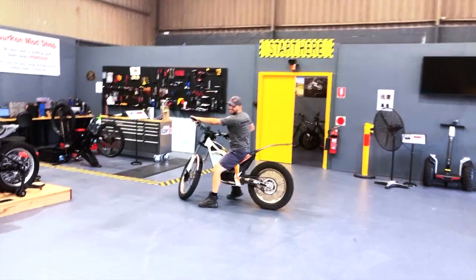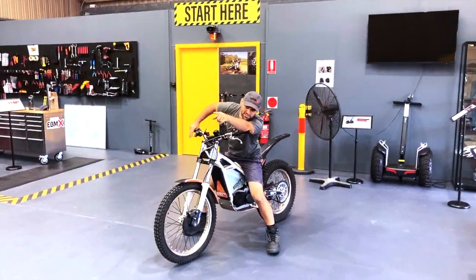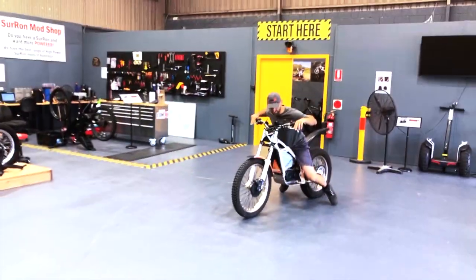Giving our viewers a double bonus here. So that's why we have the crash mats on the day. We have the crash mats. Okay. All right. Be gentle, Bruno. Gentle. It's like a drag bike.